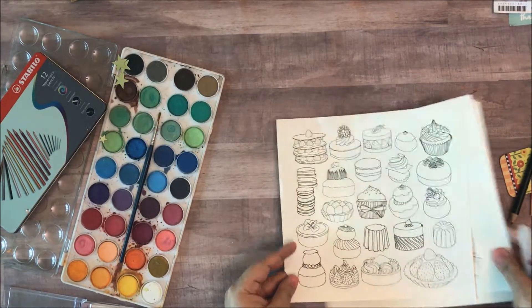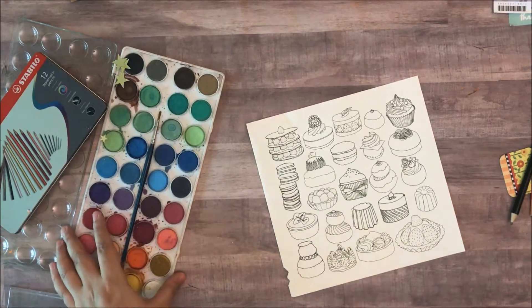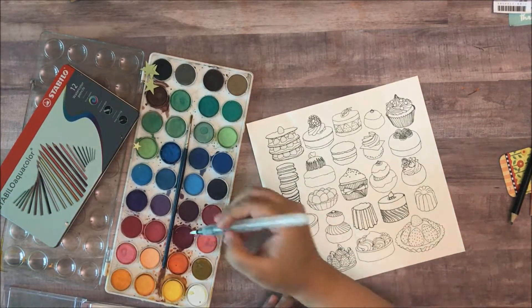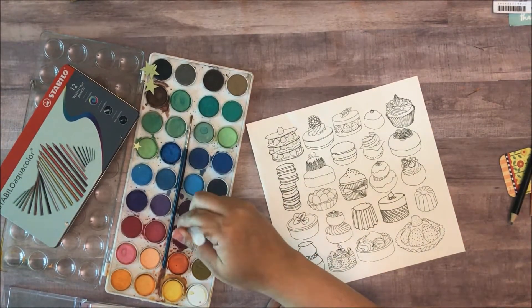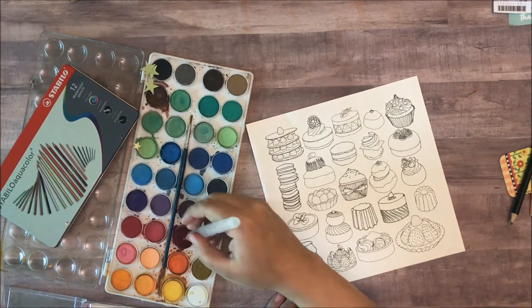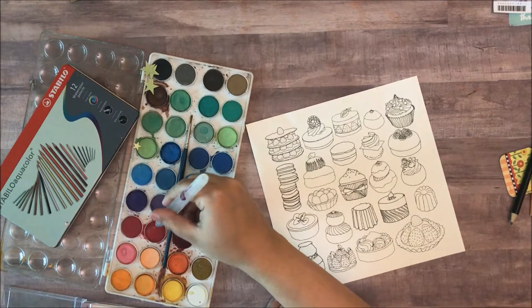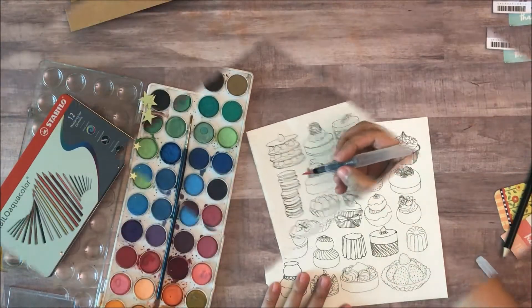I'm using some very inexpensive art supplies. I found this five dollar watercolor palette from Joann's and I think you can find them at Walmart too now. They work wonderfully well, really really well. I use them to paint a lot.